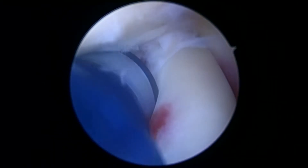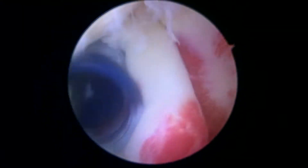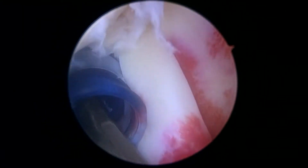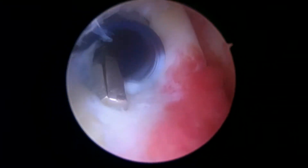Here's the biceps tendon as it exits the shoulder. And here we can see a type 2 SLAP lesion. We can see the biceps anchor is torn right here. We can also see some additional labral tearing, but for sure the biceps anchor is torn, and this is what your symptoms are suggesting. We can see some redness here, some inflammation.